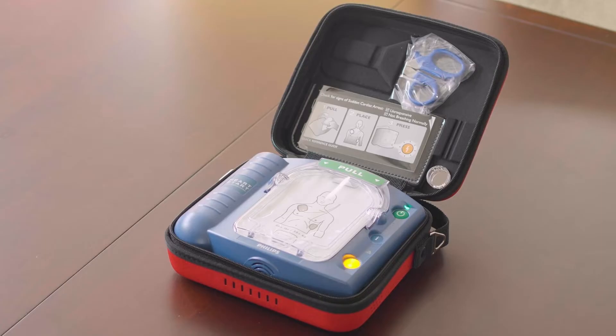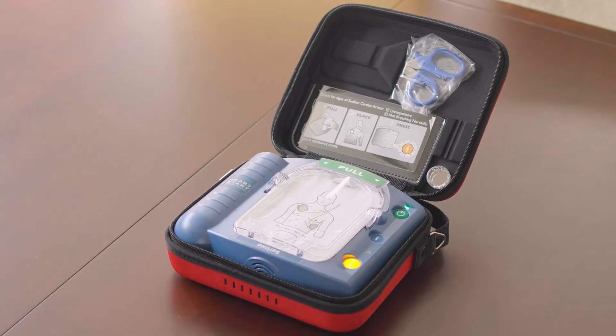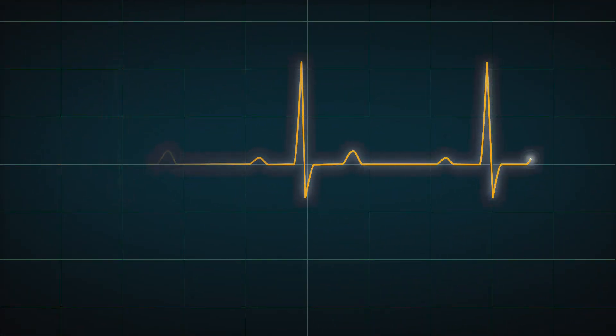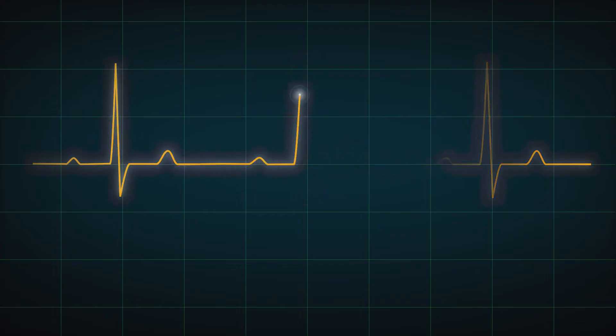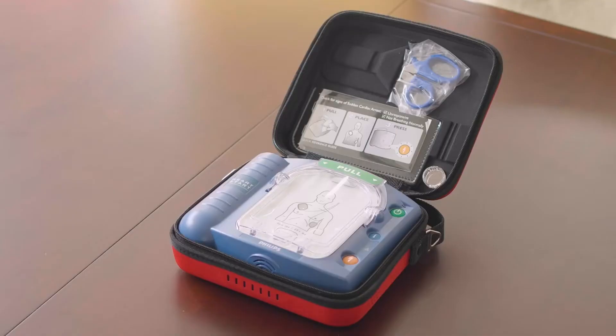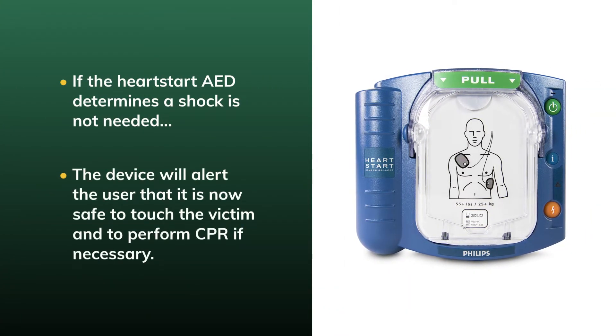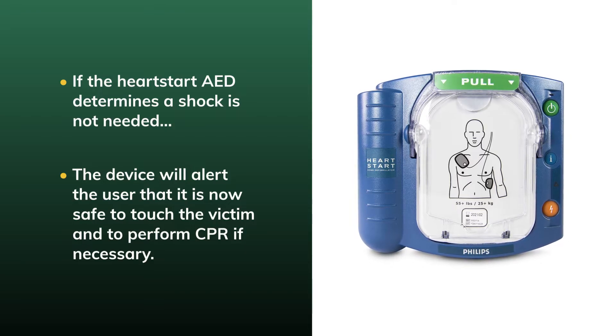If a shock is required, the device will instruct you to press the flashing orange shock button. Before pressing the shock button, make sure nobody is touching the victim. After pressing the shock button, the device will confirm that a shock has been applied and that it is once again safe to touch the victim. The HeartStart Home AED will then analyze the heart rhythm once more and determine if CPR should be administered. If CPR instruction is needed, the user can press the flashing blue I button to receive coaching. If the HeartStart Home AED determines a shock is not needed, the device will alert the user that it is safe to touch the victim and begin CPR if necessary.